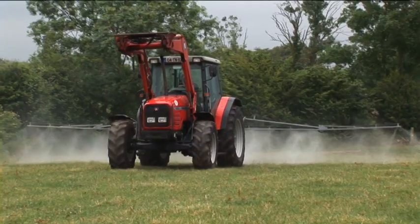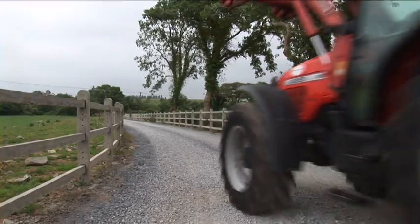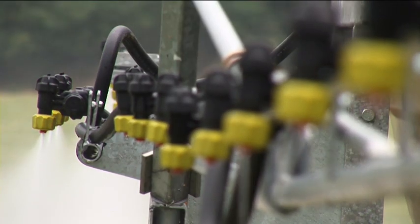There are many options available within Abbey's sprayer range, with tank size varying from 300 to 1,000 litres and boom widths from 8 to 12 metres.